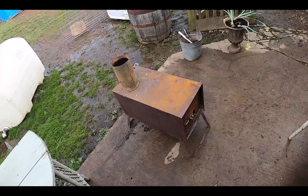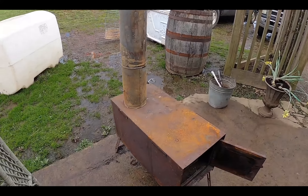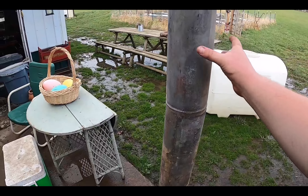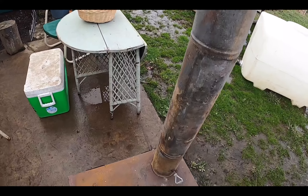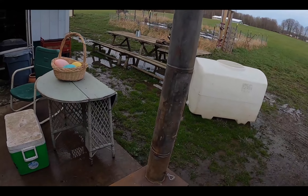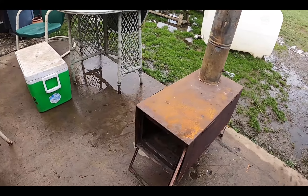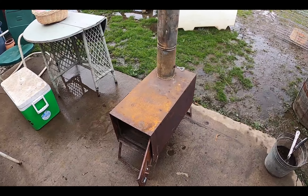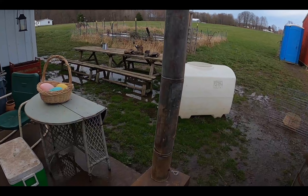I'm gonna go ahead and get the pipe out and set it up. There is the wood stove set up — this thing's pretty stable. It's only wobbling because the leg's a little uneven, but even so, the two pipes are still there. I keep them nice and clean whenever I'm done. I'm just waiting for mom to say when, and then I'll start this thing.